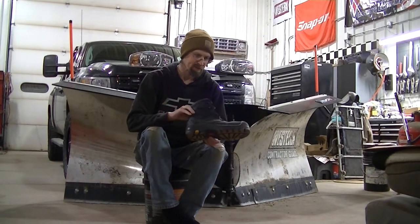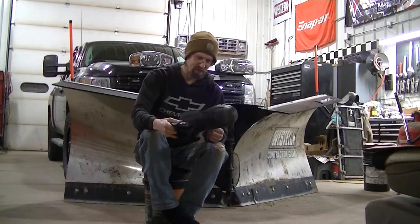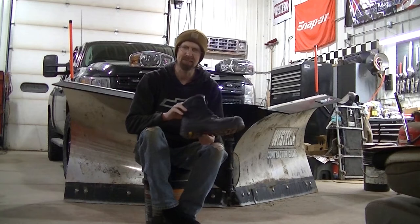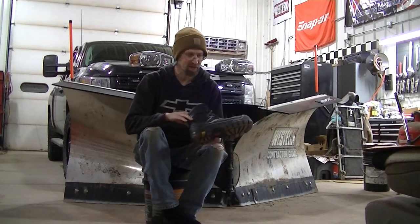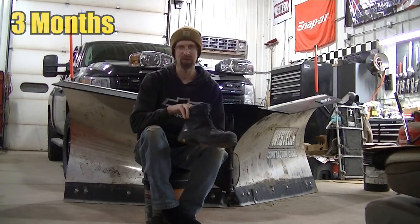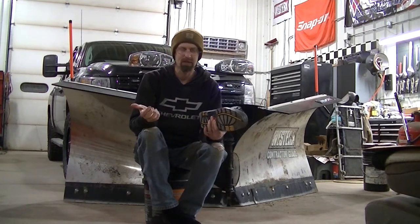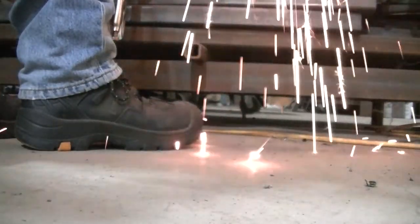I chose to try out these work boots — I'll link these in the video so you can go check them out. My boots were worn out so I said what the heck, give them a try. They sent these to me and I've been wearing them every single day since. It's been a good long time, so I feel like I can review these truthfully and honestly.